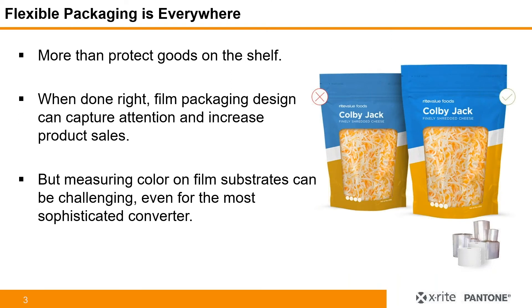Flexible packaging is everywhere. It's only increasing in prevalence, and it's more than just to protect goods on the shelf. When done right, flexible film design can capture attention and increase product sales. We've heard more and more from customers and brands looking to distinguish their products, and part of that is how the substrate looks and how the color looks on that substrate. However, measuring color on film substrates can actually be quite challenging, even for the most sophisticated converter.